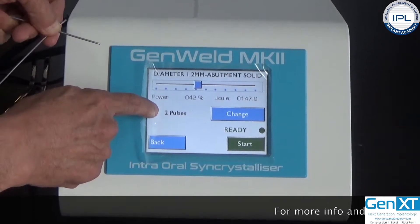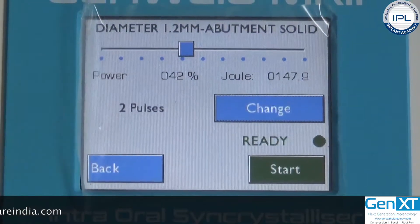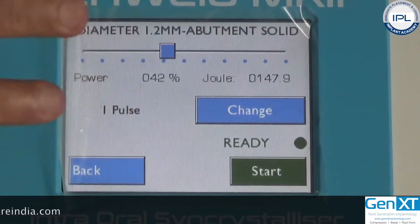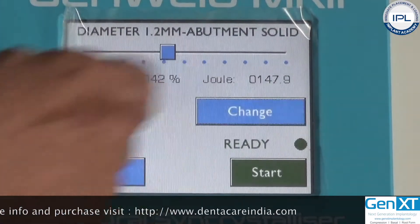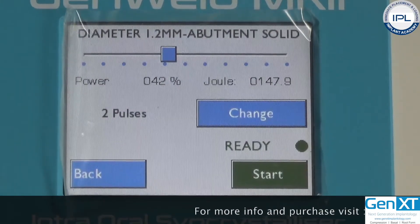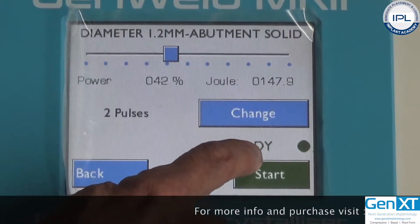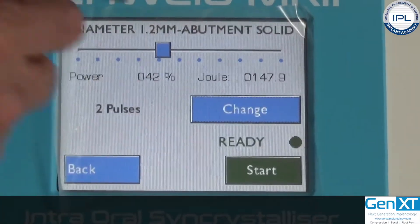Next, you can select pulse mode — one pulse or two pulses. I personally prefer two pulses. With one pulse, all the energy is delivered at once when you press the foot switch. With two pulses, the first pulse preheats immediately and automatically, and the second pulse raises the temperature of the titanium bar to its fusion melting point to complete the weld. When the machine displays 'ready,' it is all set to begin the welding process.